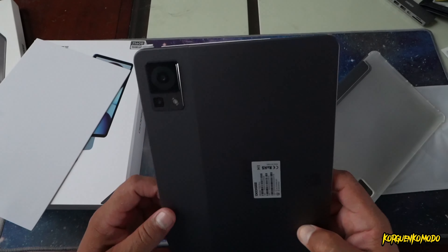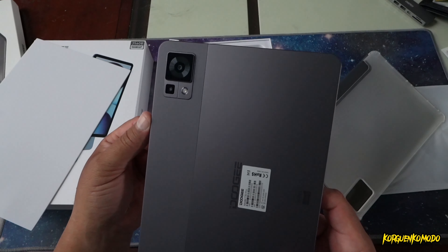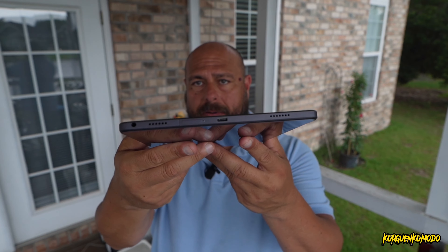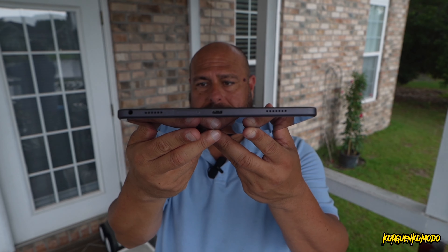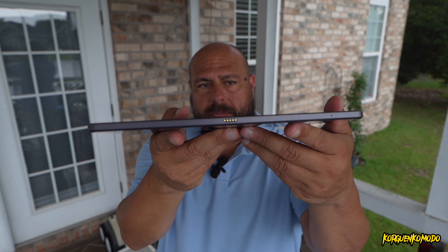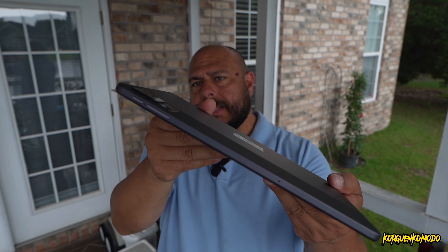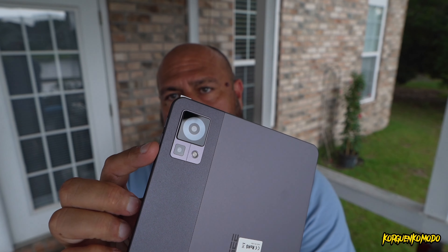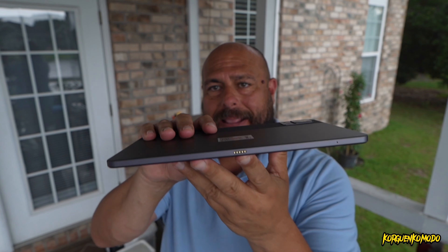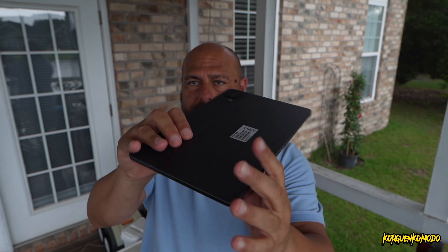We have 256 GB of internal storage. It supports SD card so you can expand the RAM and the memory up to 15 GB of RAM. As far as the colors, it comes in three different colors — gray, green, and blue — and the tablet looks super nice. Really light, a really nice finish to the hand, and a very thin design. The processor is a Helio G99, an octa-core processor.